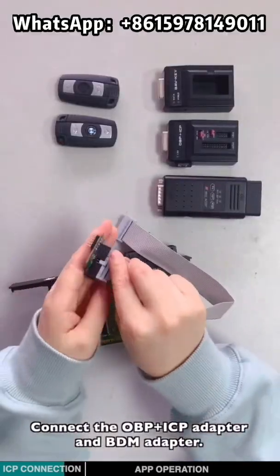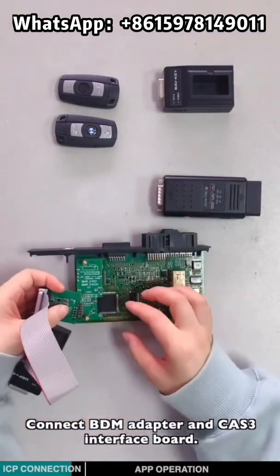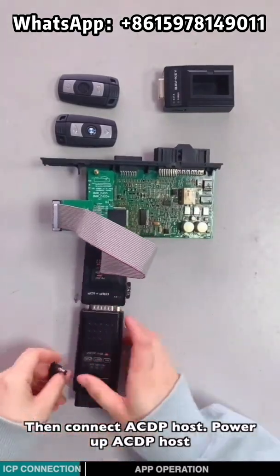Connect the OBDIICP adapter and the BDM adapter. Connect the BDM adapter and the CAS3 interface board. Connect the ACDP host and power it up.